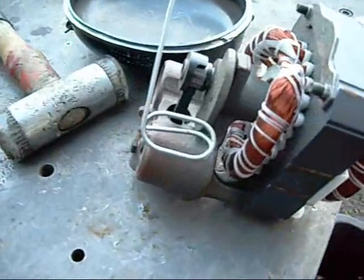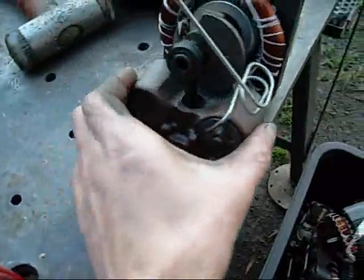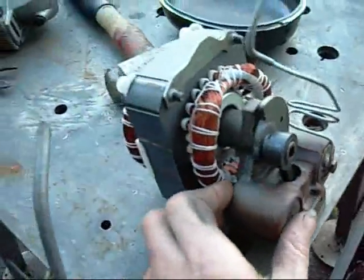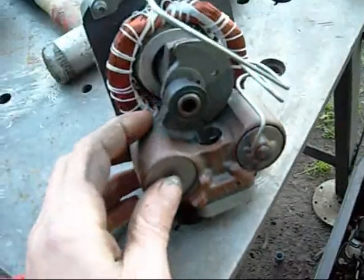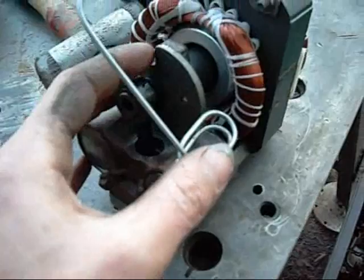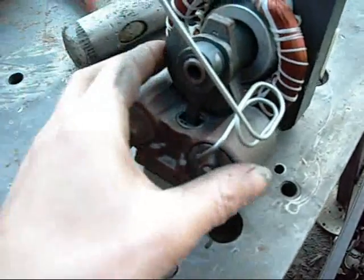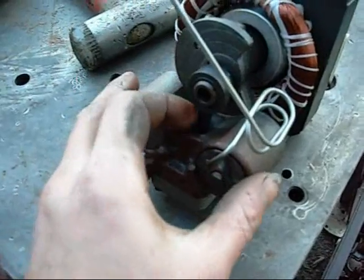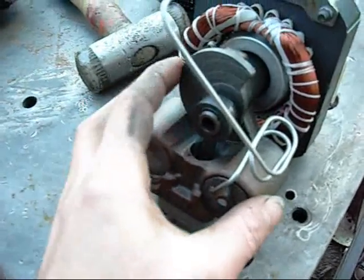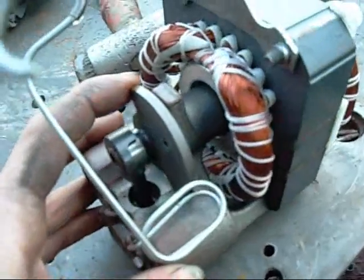Basically these compressor pumps are based on the same principle as any reciprocating air compressor, except that these ones are constantly flushed and almost immersed in oil, which also acts to cool the windings as it runs back down.